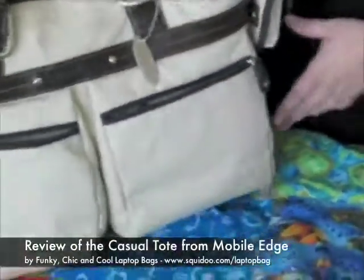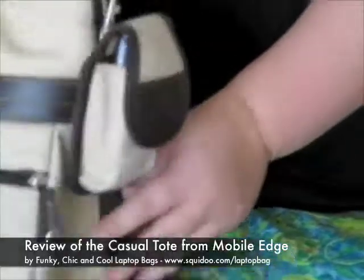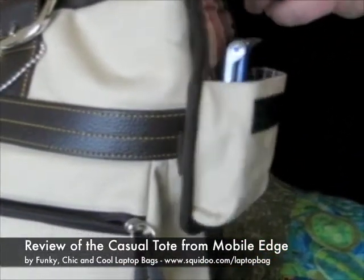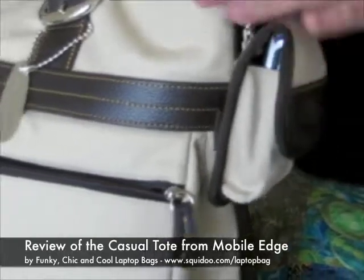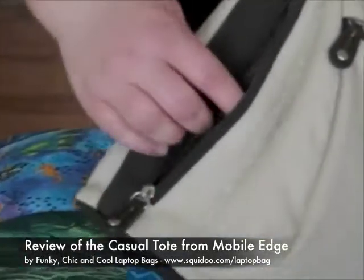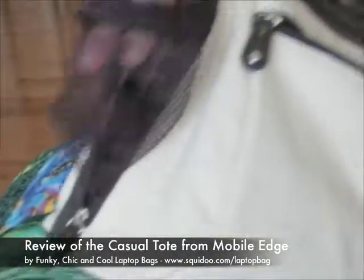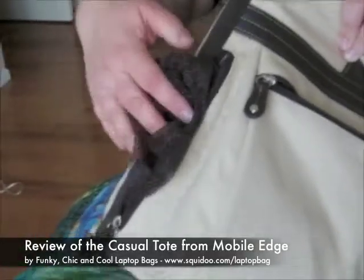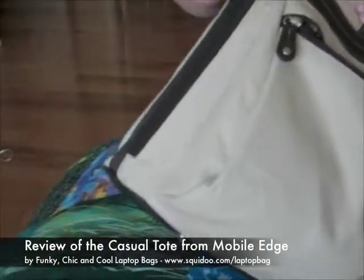Now two other little things about the Casual Tote. There is a cell phone holder on the side that is removable, so if that's not your thing, you can take it off. And there's also this clever little hidden water bottle tote. So if you're carrying it and you've got your water bottle with you — hopefully a reusable water bottle — you can stick it in there. And when you're not using that, just hide that away.